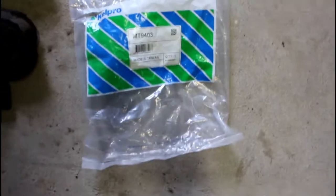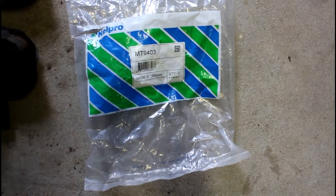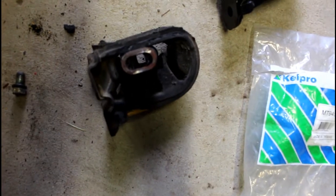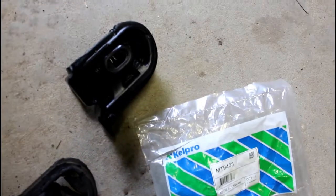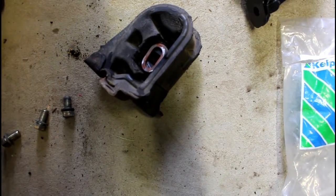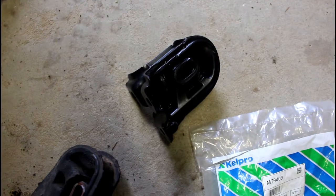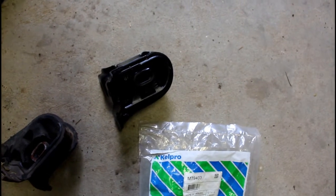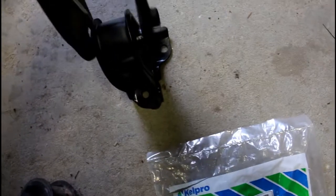I've got the new one here — it's this Kelpro brand, MT9403, came off eBay. That's the old one — you can see the guts are ripped right out of it, which is usually how they tear. This one's obviously in a lot better condition. I do have some second-hand engine mounts I've pulled out of old cars, but for $40 I'm not going to mess around putting a second-hand one in that might last a year or two and tear like this one did. Given the hassle of getting the radiator out, I'll just get this brand new one in and hopefully never have to change it again.